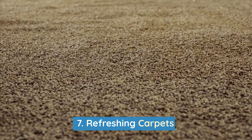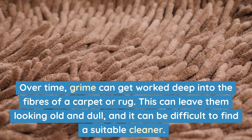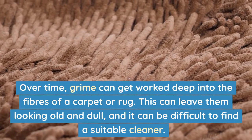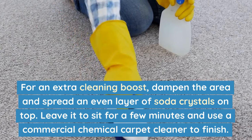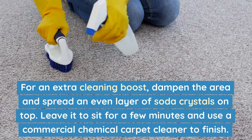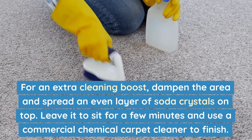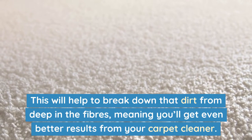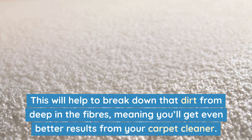Number 7: Refreshing carpets. Over time, grime can get worked deep into the fibres of a carpet or rug, leaving them looking old and dull, and it can be difficult to find a suitable cleaner. For an extra cleaning boost, dampen the area and spread an even layer of soda crystals on top. Leave it to sit for a few minutes, and use a commercial chemical carpet cleaner to finish. This will help to break down dirt from deep in the fibres, meaning you'll get even better results from your carpet cleaner.